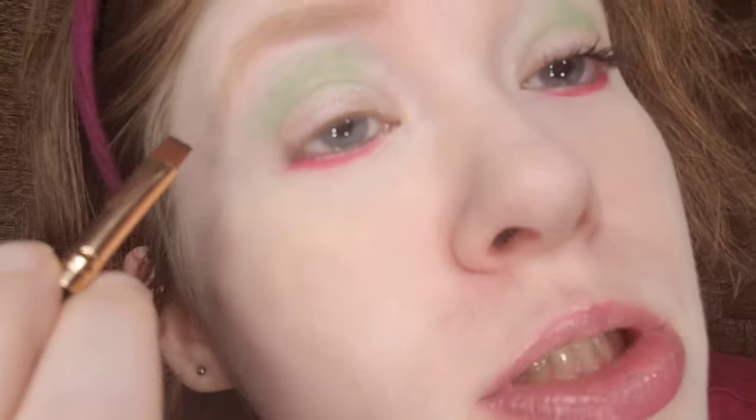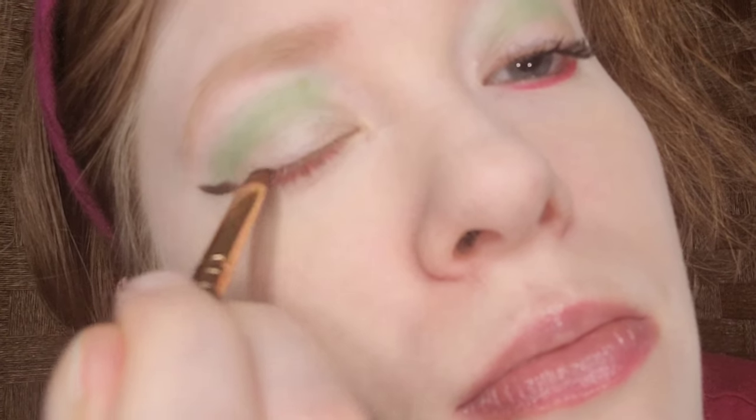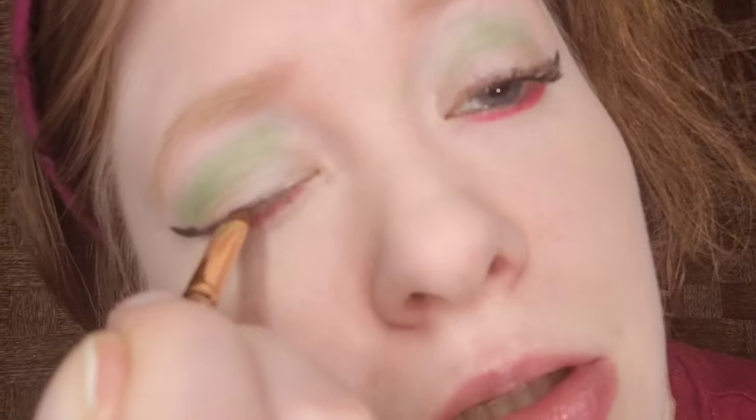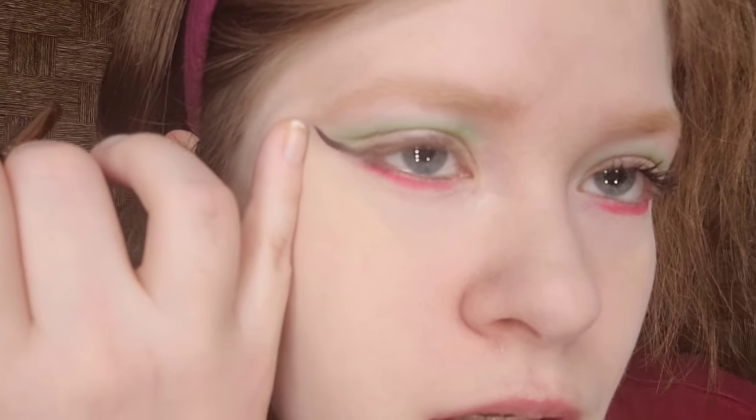Now I'm going to do my winged eyeliner using eyeshadow, which is the best medium for me. Start where the end of your brow is, then draw a straight line, and follow where your upper lashes are. This trick is great for beginners. They kind of look symmetrical — my eyeliner looks good so far to give it that 50s look.